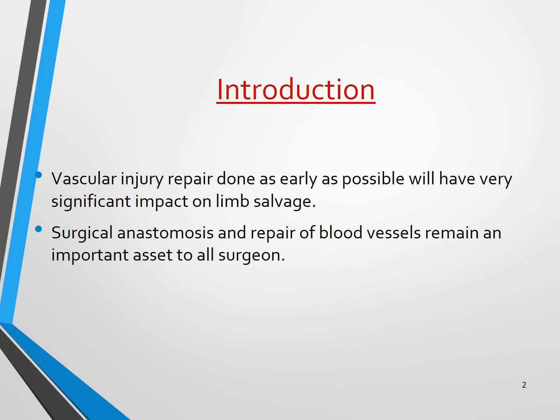So why do we need vascular anastomosis? As you all know, it's very much necessary during repair of vascular injuries and also for surgical anastomosis for different vascular surgical procedures. Timely vascular injury repair will have a very good impact on limb salvage. Similarly, surgical anastomosis and repair of blood vessels is an important skill for all surgeons, not only vascular surgeons.